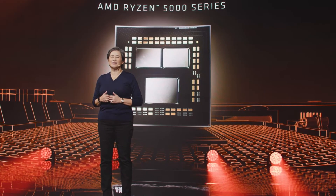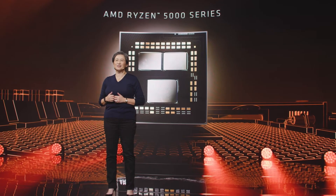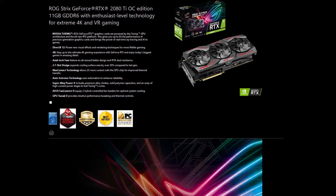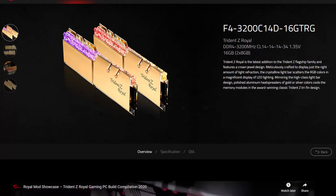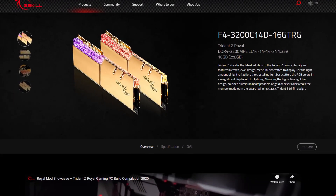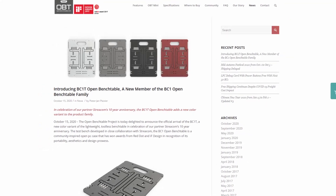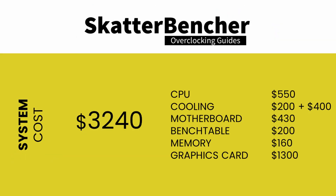Along with the AMD Ryzen 9 5900X processor, in this guide we will be using the ASUS ROG Crosshair 8 Dark Hero motherboard, an ROG Strix RTX 2080 Ti, a pair of G.Skill Tri-Z Royal DDR4 3200 memory sticks, and EK water cooling — all mounted on our favorite open bench table. The total cost of components should be around $3,250: $550 for the CPU, $600 for cooling, $430 for the motherboard, $200 for the bench table, $160 for the memory, and $1,300 for the graphics card.